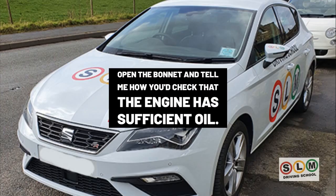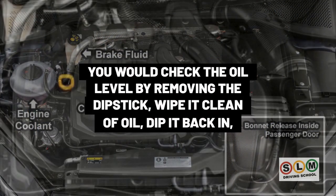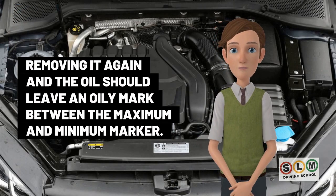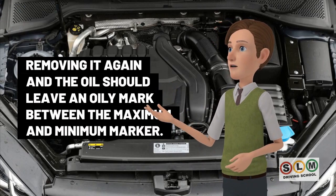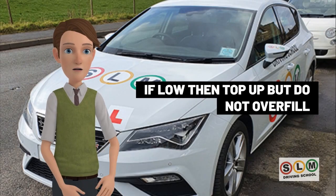Open the bonnet and check that the engine has sufficient oil. You check the oil level by removing the dipstick, wiping it clean, dipping it back in, then removing it again. The oil should leave an oily mark between the maximum and minimum markers. If low, top up but do not overfill.